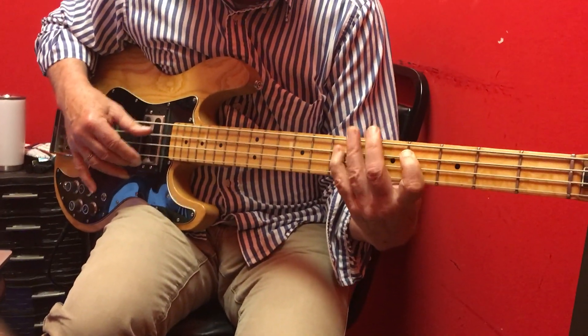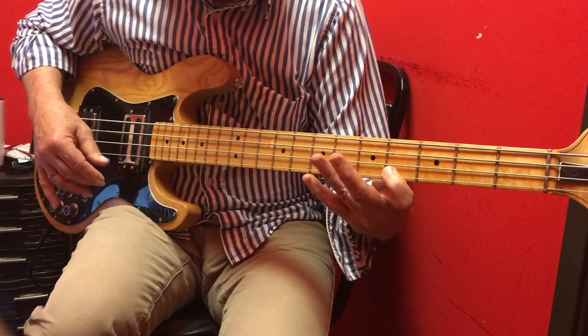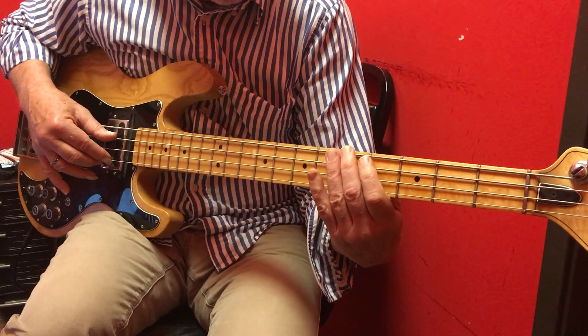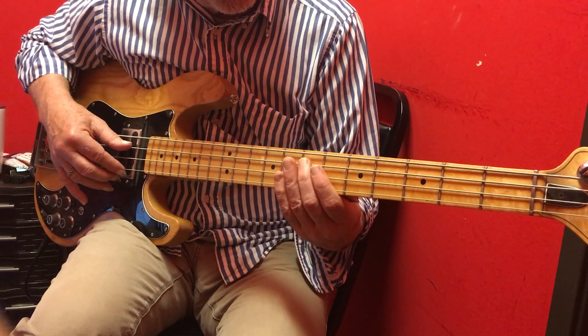That's for the one chord, it's for the four chord. Then we do the five to the four to the one to the five. We can't do the whole lick because we don't have enough time — we have to just do a portion of it.